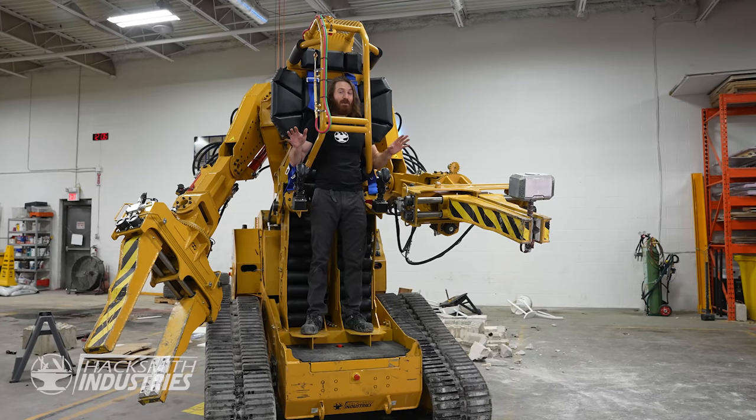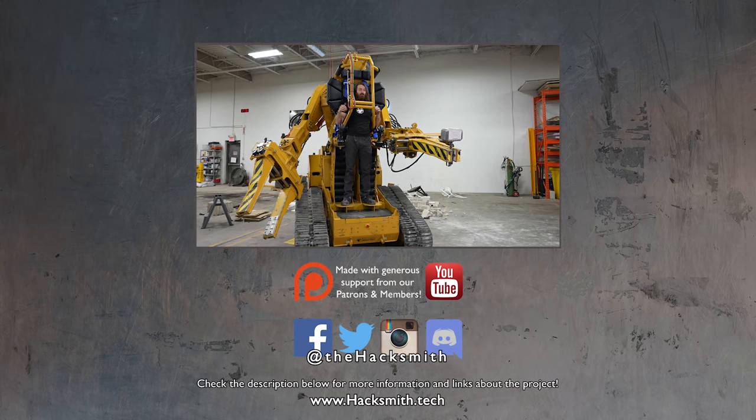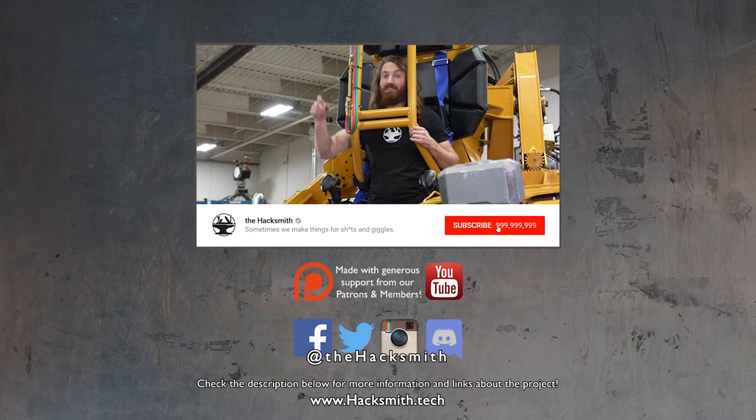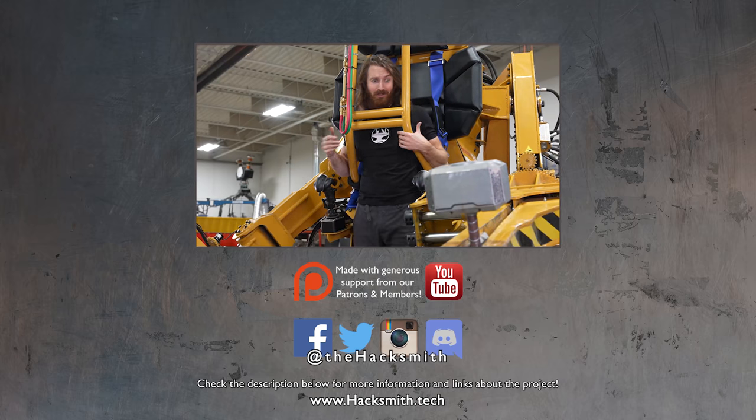That was a ton of fun. If you want to see more Thor Hammer videos, make sure you check out the playlist. And don't forget to click the link in the description below and download Rise of Kingdoms for free right now and support my civilization, the Vikings. Check the link in the description below for more battle details — I really don't want to get my chest waxed by the power loader.